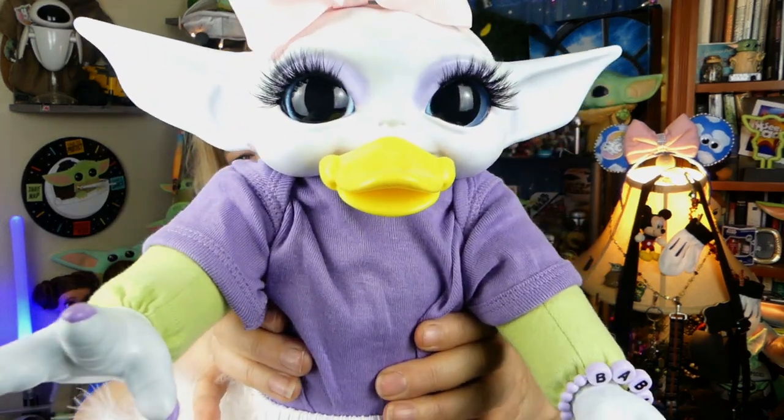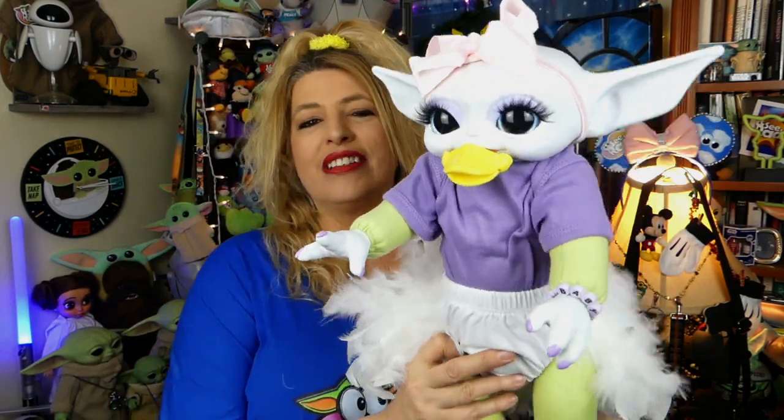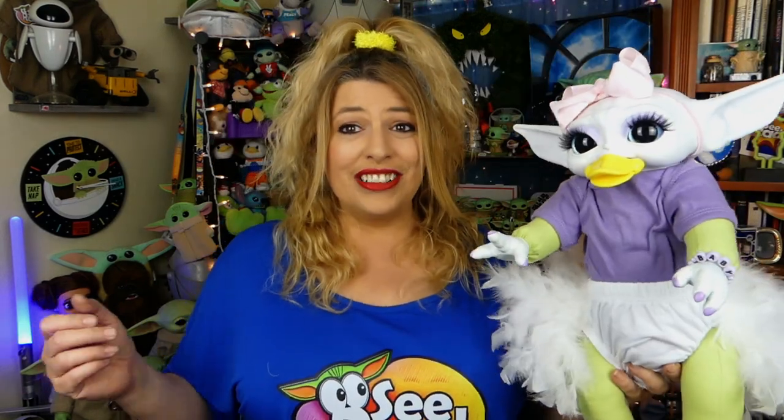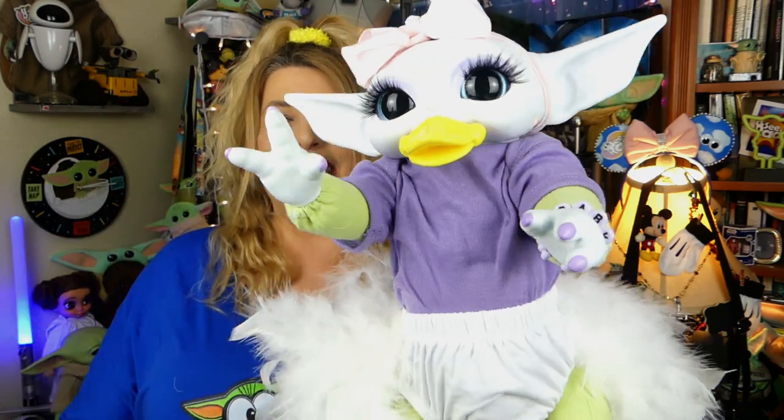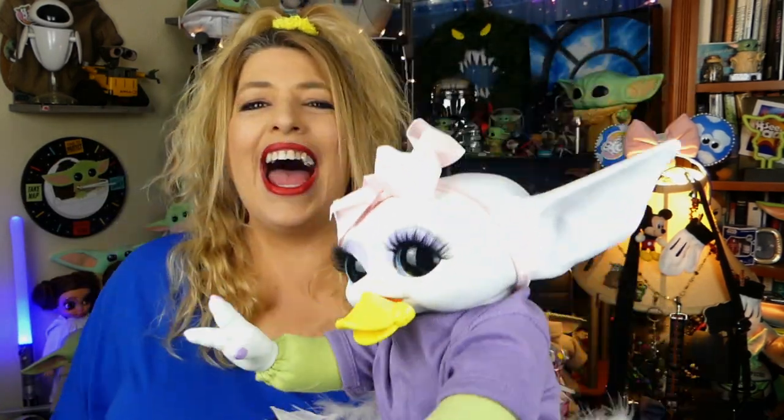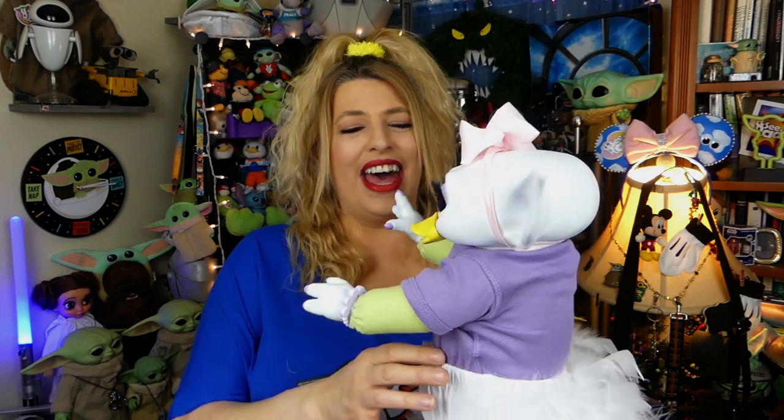She's got a little duck face! How adorable is that? So yes, Daffodil is a mashup. She is Disney and Mandalorian inspired. She is a Grogu doll who actually looks like Daisy Duck. How awesome is that?